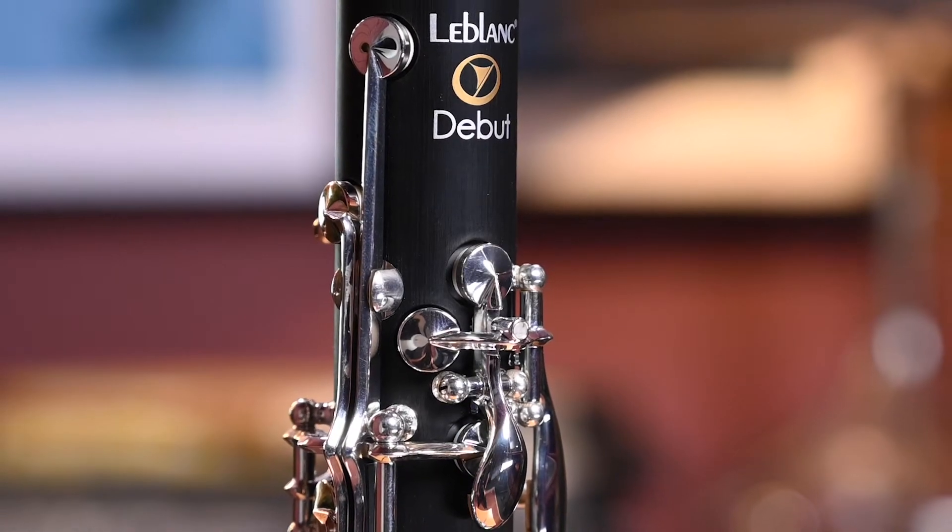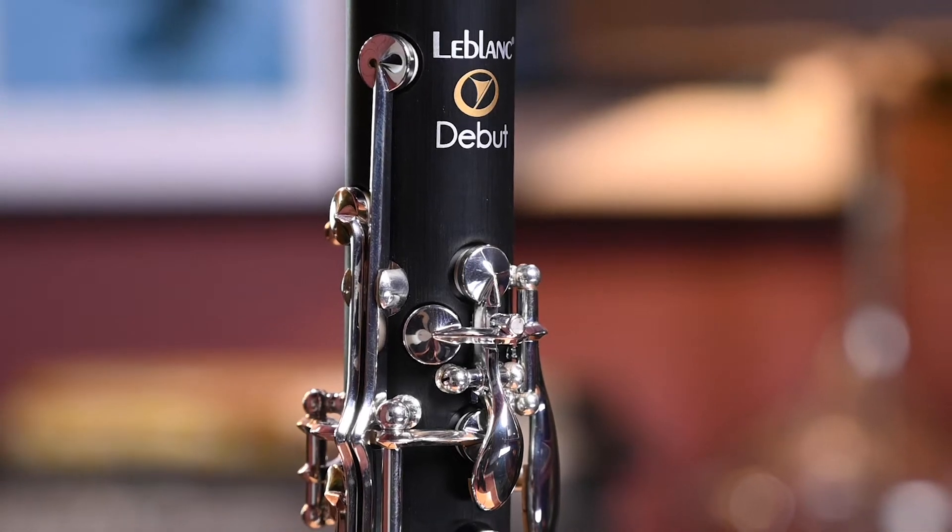Hi, I'm Julian Bliss, and this is the LeBlanc Debut clarinet. As the name suggests, it is the first in the current range of LeBlanc clarinets. I'm going to tell you a bit about it, go in depth a bit more, but before that I'll play it a little bit for you.